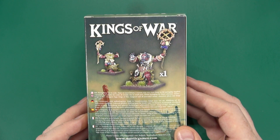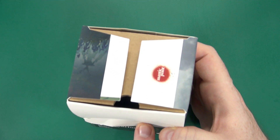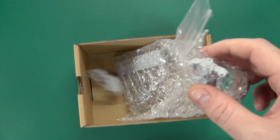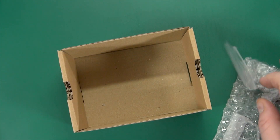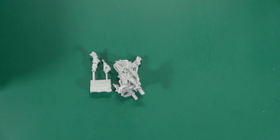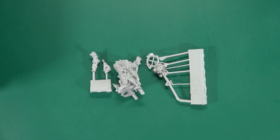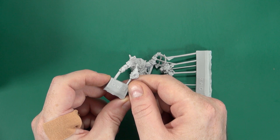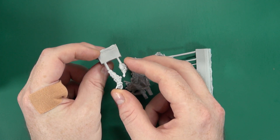You can build one Warlock from this kit. It comes on three sprues. Head and hand on one — nice clean cast.